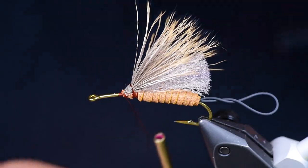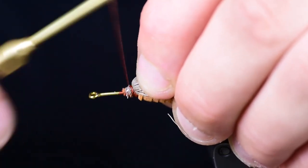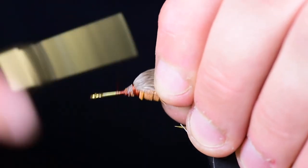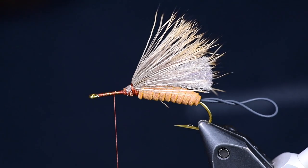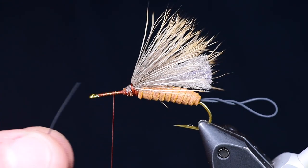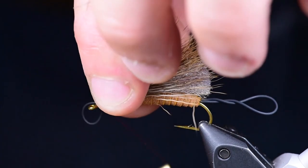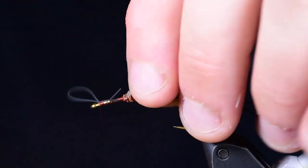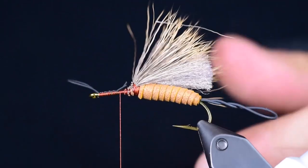I drop a little bead of super glue in there to secure the wing and keep it lasting as many fish as you can. I make sure the wings are set properly and work my thread forward up to the eye and back about halfway so I can tie in my antenna. For the antenna, I'm using a small round rubber leg in black — basically doing the same thing I did with the tail, folding it in half, then tying it in and stretching it as I secure it tight behind the eye. I clip off the little excess pieces.